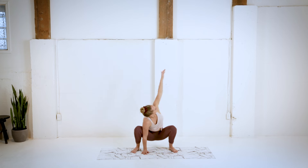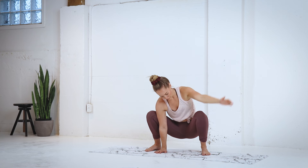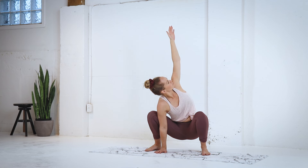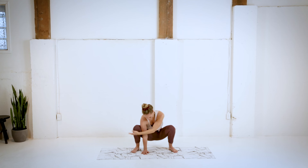Let's go the other way. Opening up through the chest. The last one, nice big inhale, and exhale back to center.